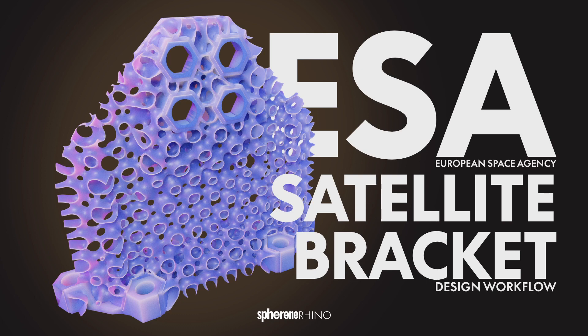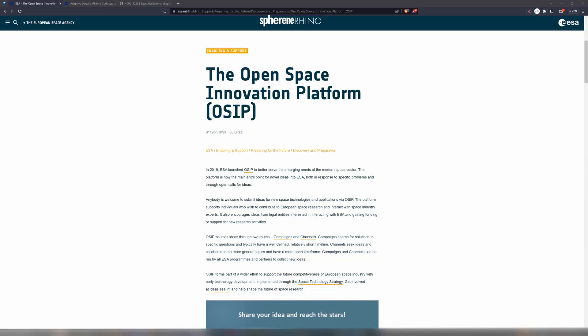Today I want to share with you the work that we did together with ESA, the European Space Agency, for the Open Space Innovation Platform, OSIP.